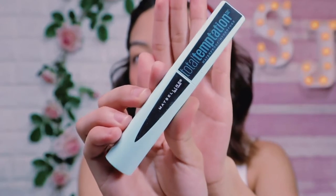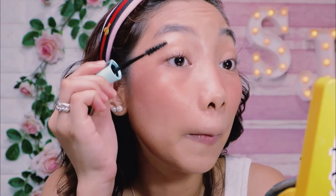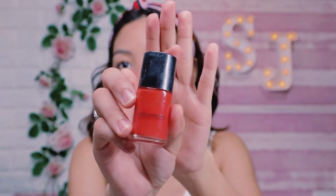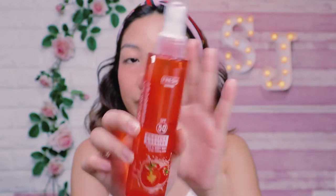For my mascara, I'm gonna use Maybelline Total Temptation to set my curled lashes in place and to look more wispy. For my lips, I'm gonna use the same Colourate Lip and Cheek Tint in the shade Poppy for a natural looking lip. To set everything in place, I'm going to use the Tomato Fresh Skin Lab Mist to complete this look.